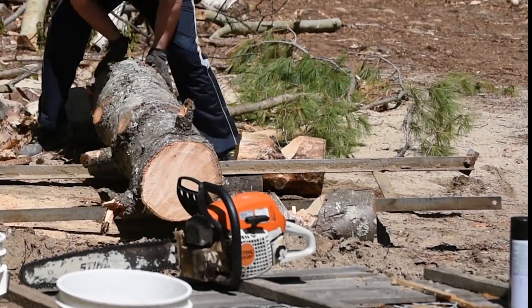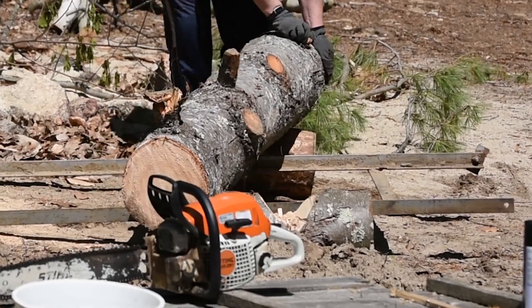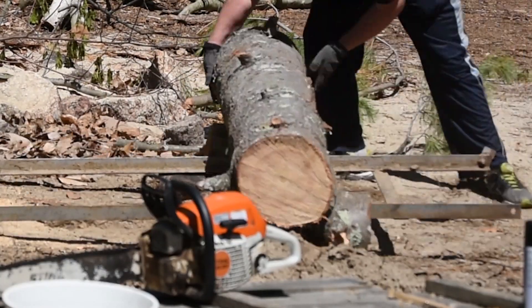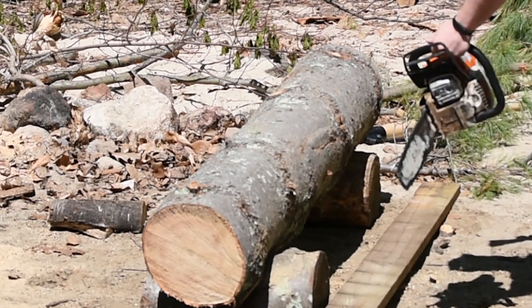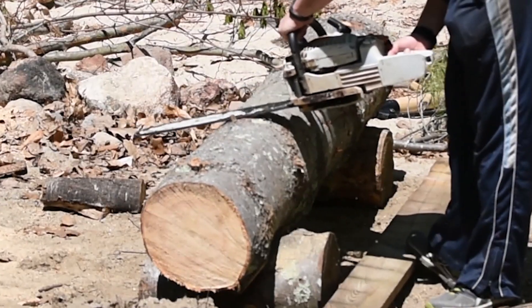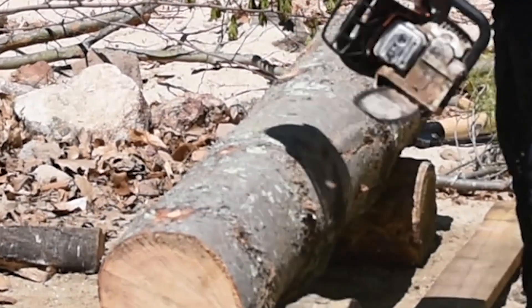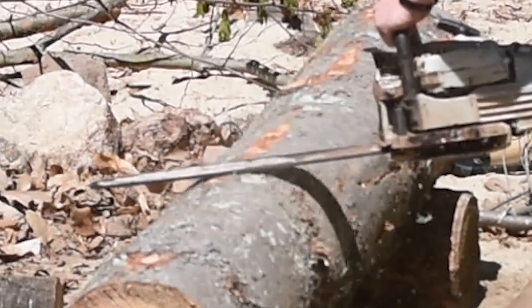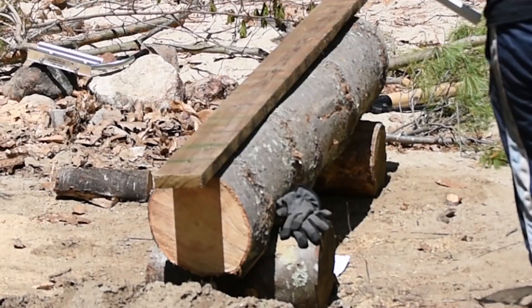I start off by rolling the logs onto this setup with a couple of bucked-up pieces of wood. I put a couple of notches in them so the log would stay in place. Then I just used my chainsaw to clean up the top of the log to make it somewhat flat, so I could put this 2x6 pressure-treated board on top and keep it flat.